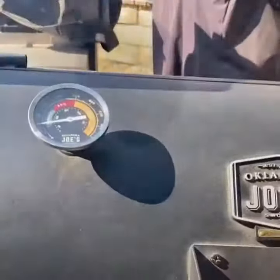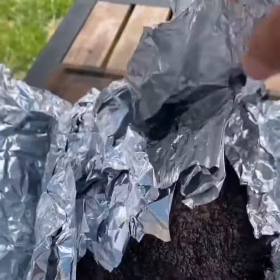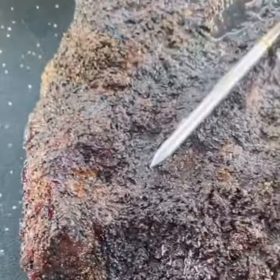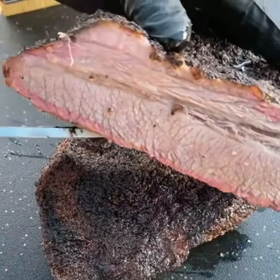You want to put the point towards the firebox. About three hours in, it reached an internal of 175. I went ahead and wrapped it in foil and placed it back on the smoker until it reached an internal of 200. Then I placed it in a cooler with a towel wrapped around it, with the foil still on, for an hour and a half.